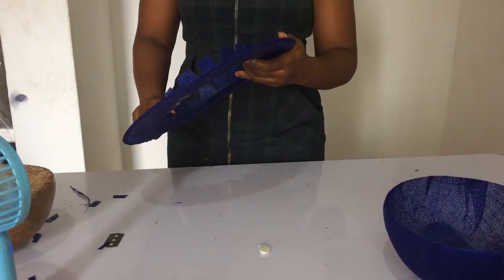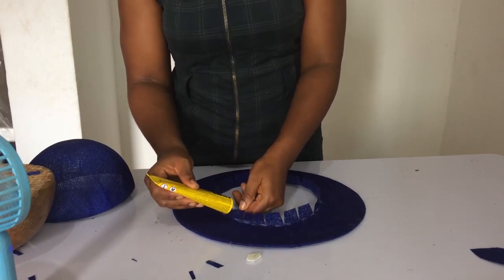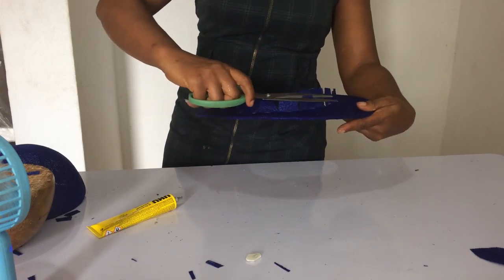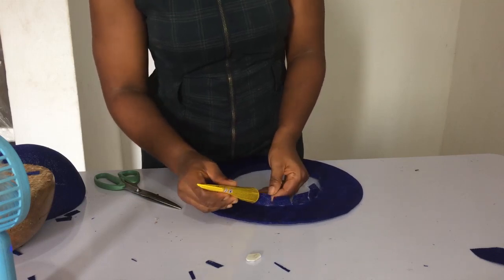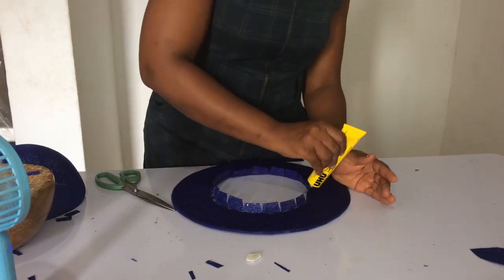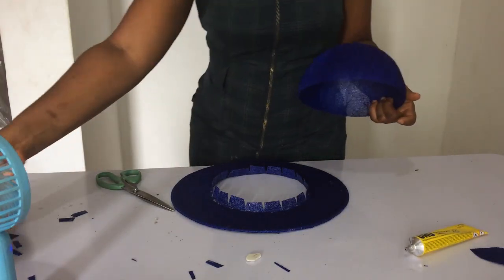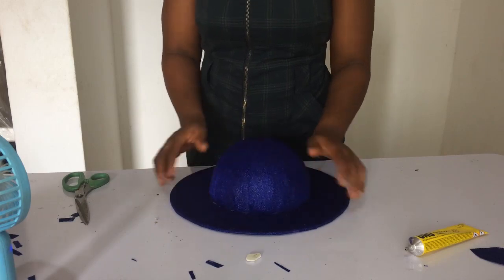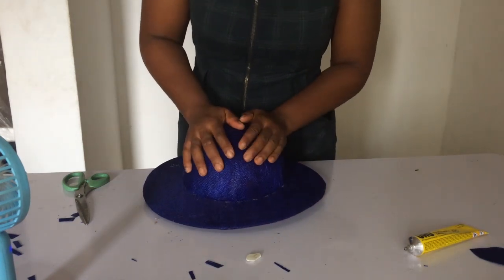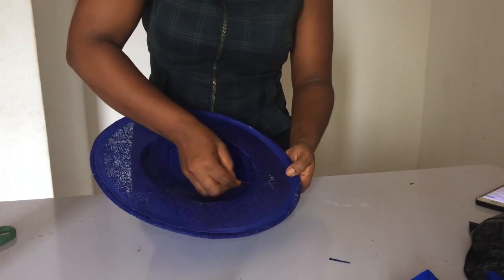We're following the same process, taking off the excess again. The next thing is to use your uhu gum on the front path, not the back, because the crown is going to sit on top — you need it to glue into the crown. Now the next thing we're going to do is place our crown on top of the base. I'm using the crown mold to fix it properly and get it to stick, using my hand to adjust it all the way around.